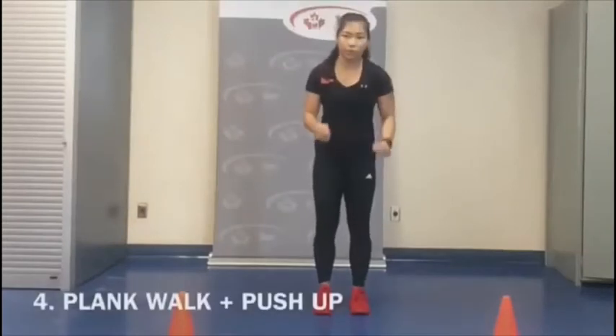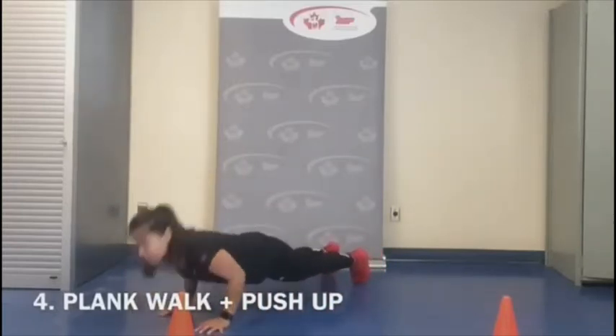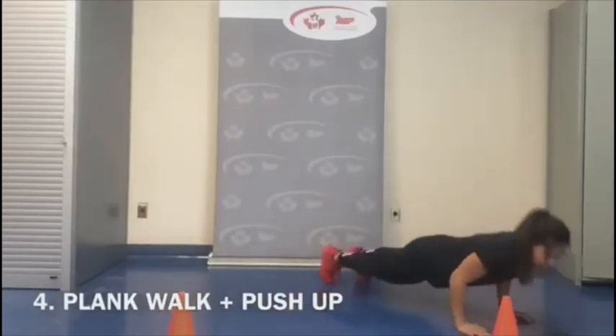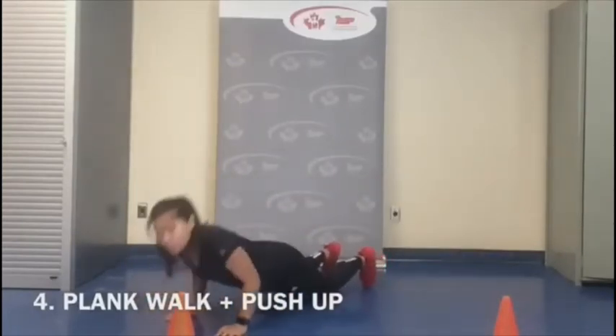For the fourth exercise, we're going to get into a plank position and walk ourselves slow and steady to one side, do a push-up, and then continue back to the next side, keeping our body nice and level. You can also choose to walk across, drop the knees down, and do your push-up.